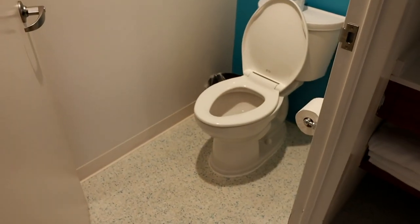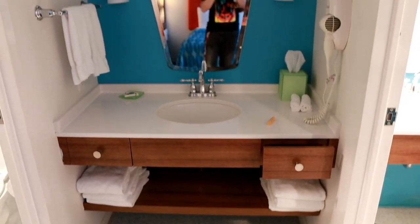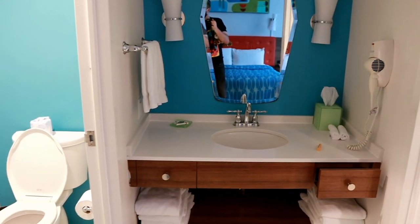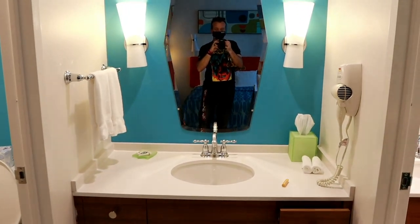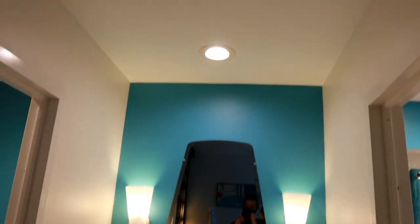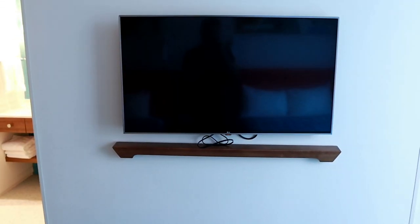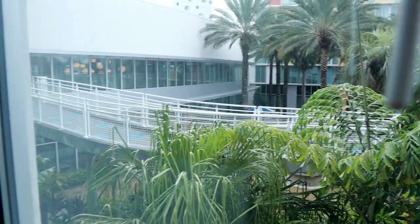The toilet is over here for those wondering. Getting the lights sorted — you have two little wall sconce lights up there and a light above for the vanity mirror. And you've got your TV right here for the two beds.